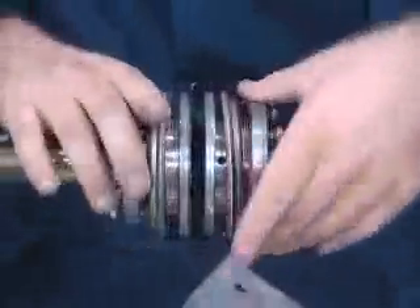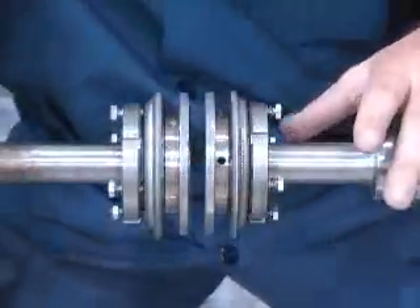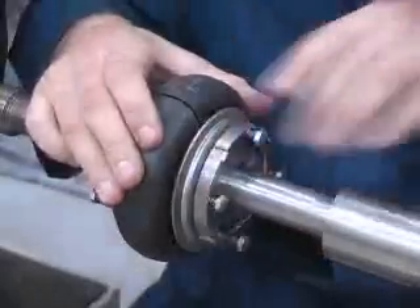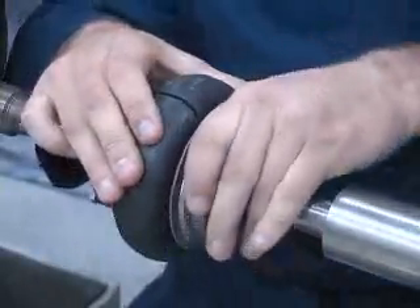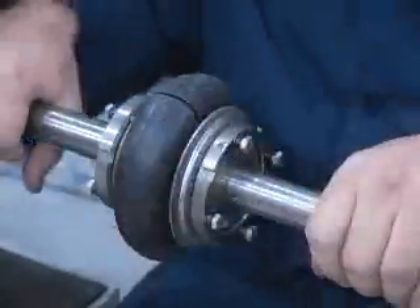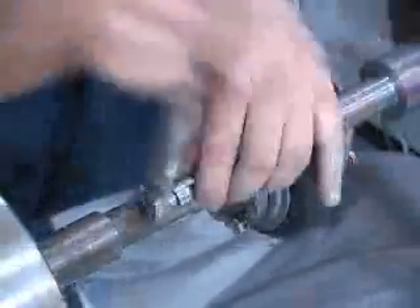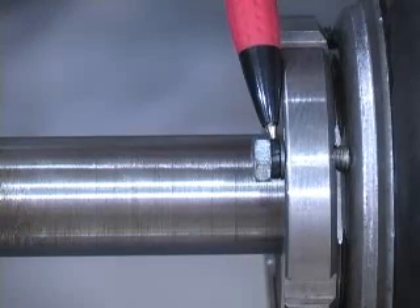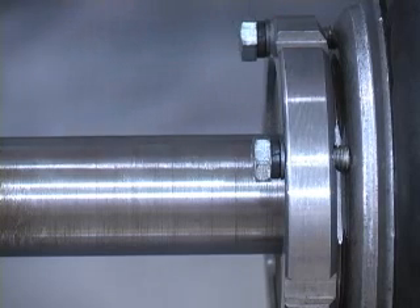The clamp ring nut should be loosened until the element easily slides between the clamp rings. Then the element should be wrapped around the flanges and seated in between the clamp rings. It should be pulled tight to close the split. The clamp ring nuts should be tightened by hand. A spanner wrench or hammer and drift should not be used during this step. Using a torque wrench, alternately and evenly tighten the clamp ring bolts to the values indicated in the instruction manual. The lock washer should be fully compressed between the head of the bolt and the clamp ring nut.